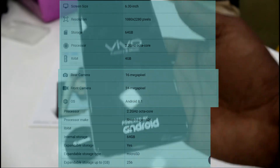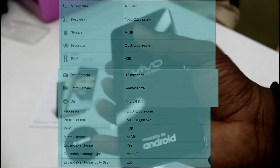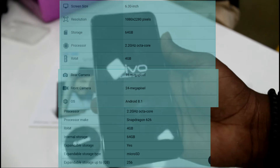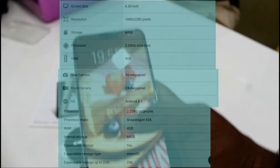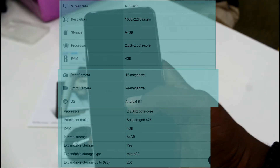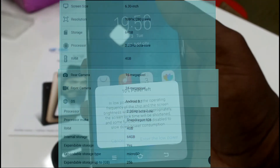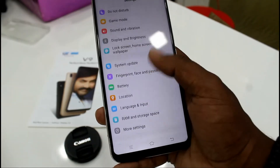While the phone boots up, let's discuss some features. The phone comes with a 6.3-inch touchscreen display with a resolution of 1080 by 2280 pixels, which means it is a Full HD+ display. The Vivo V9 is powered by a 2.2GHz octa-core Snapdragon 626 processor, 4GB of RAM, and 64GB internal storage expandable up to 256GB via microSD card. It packs a 16 megapixel plus 5 megapixel dual rear camera, a 24 megapixel front camera, runs Android 8.1, and is powered by a 3260mAh non-removable battery.